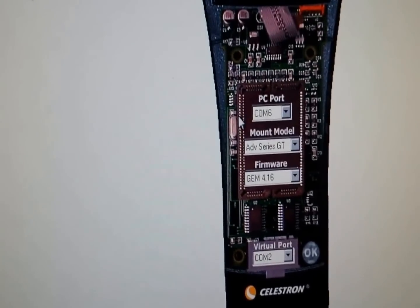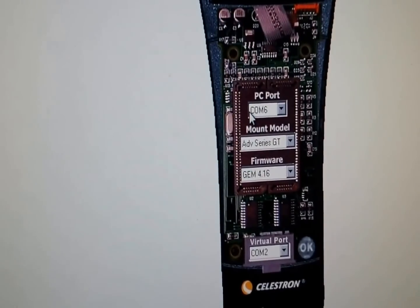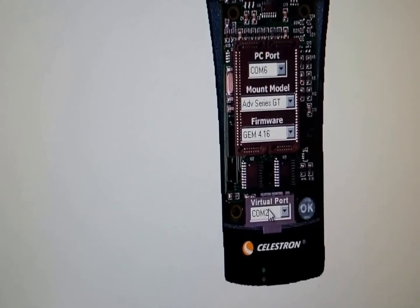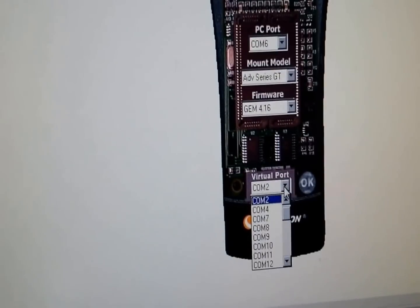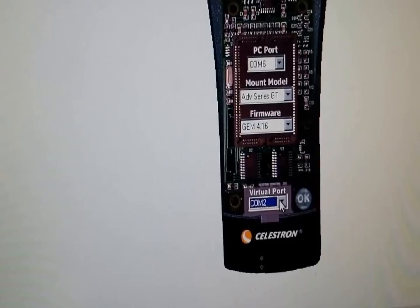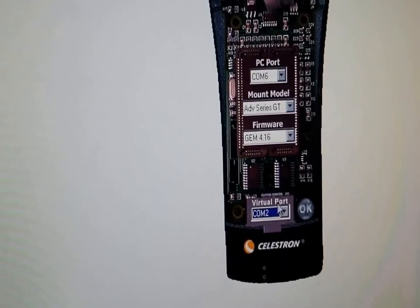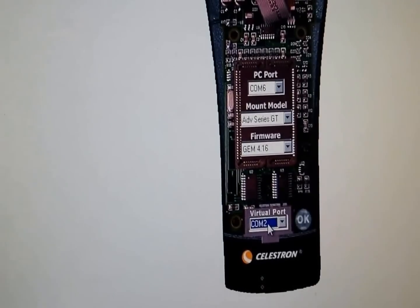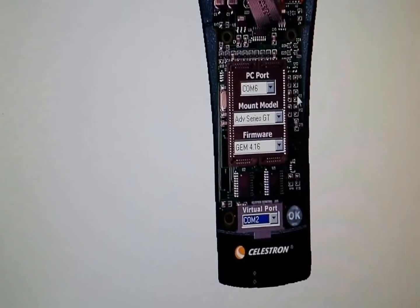The biggest mistake a lot of folks make is they try to use the same COM port in Stellarium. You can't do that because it won't share COM ports. So you have to set up what's called a virtual COM port. You can see I've set mine up as COM2 — you can set it up as whatever you want. Whatever number you use for your virtual COM port, you want to use that same number in Stellarium in order to patch through to your NexRemote software.